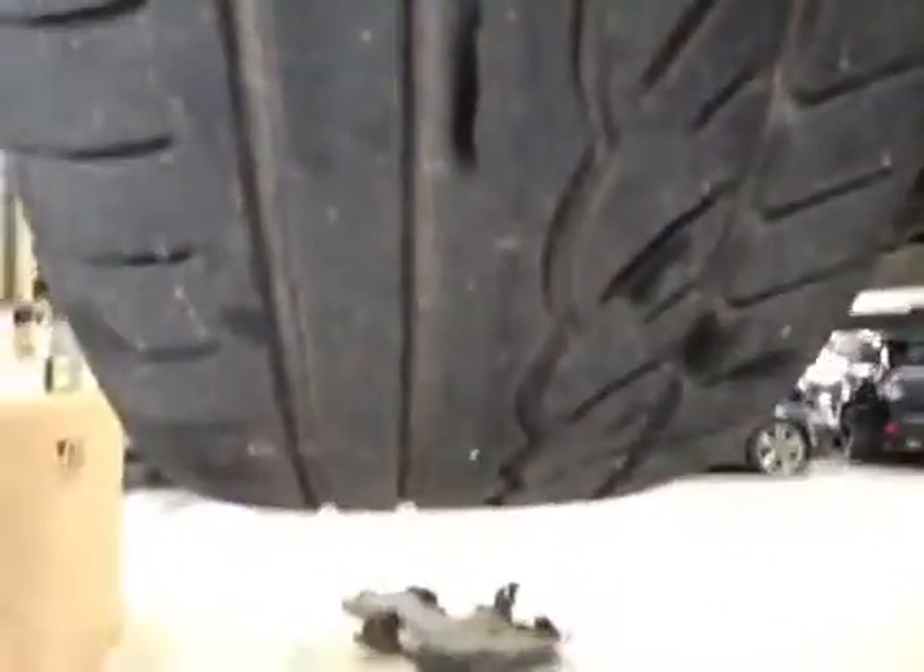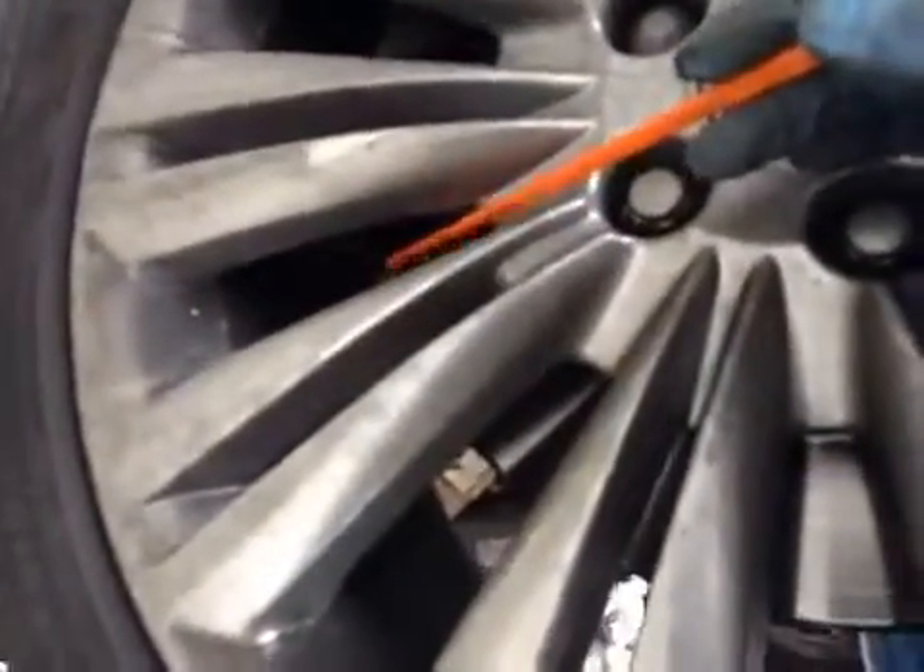On the driver side front suspension, again all your suspension components look to be okay. The driver side front tyre is between 3-5mm for tread depth. Looking at the side of the tyre, the front disc is in okay condition and your front brake pads are on 11mm.